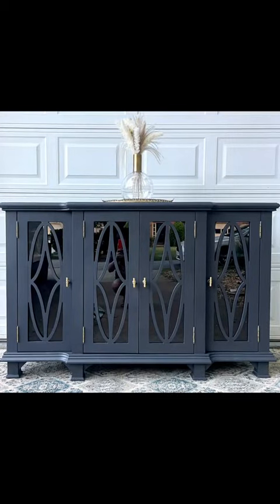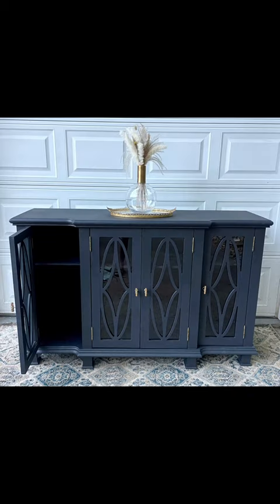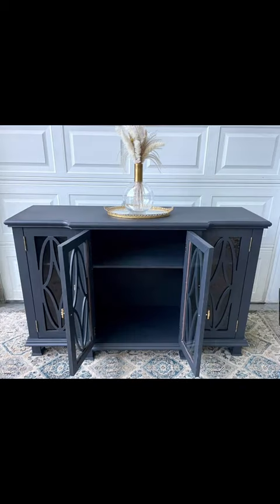I added some new hardware and here's the final look. It's just that simple and you have a brand new looking piece of furniture. I'll seal the whole thing in a matte polycrylic or polyurethane. Let me know what you think.